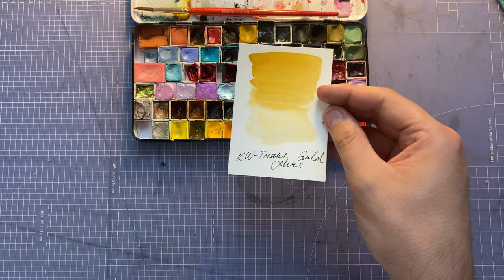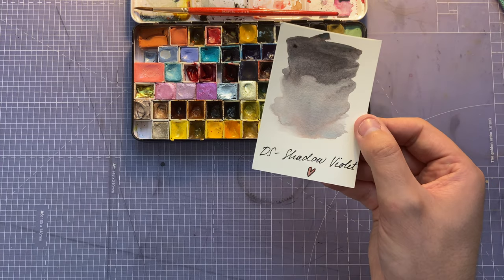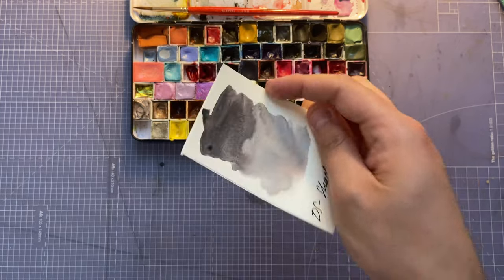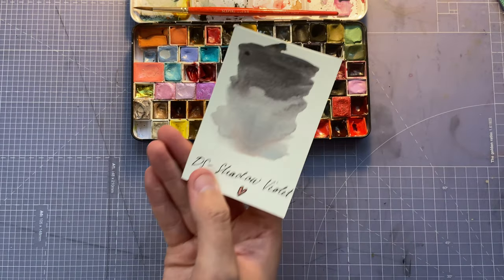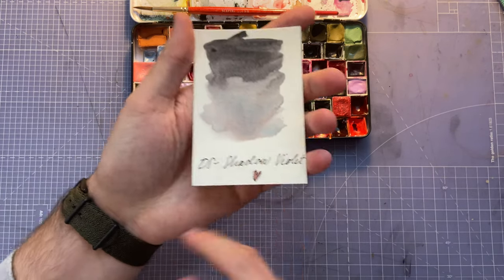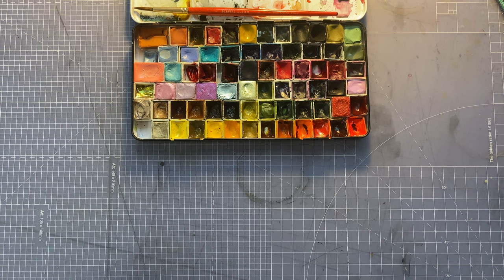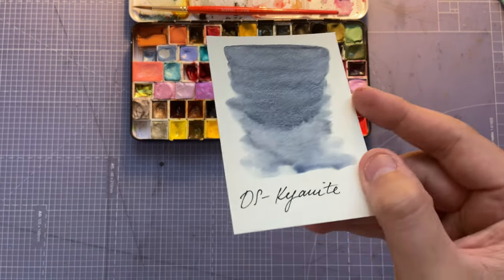Next color is Shadow Violet by Daniel Smith, and I'm obsessed — it's stunning for backgrounds. Can you see the gradient? It looks like a moody sky and it has these different pigment separations coming through which I love. Next color is Daniel Smith Kyanite Genuine, which is a blue with some shimmer.